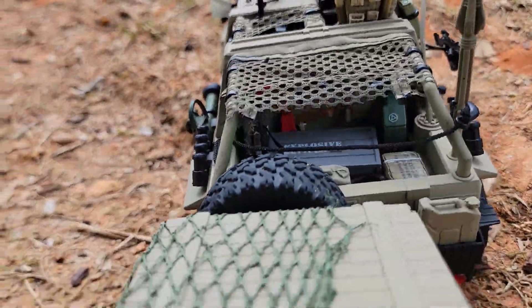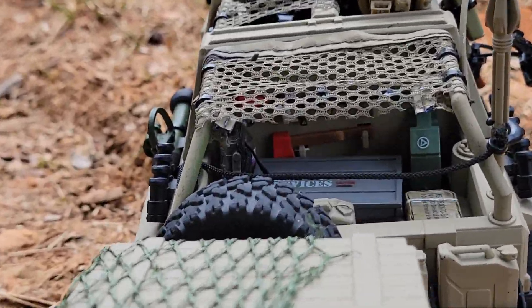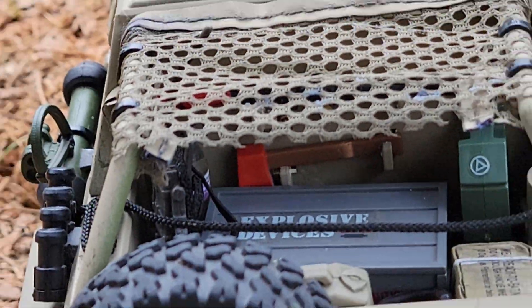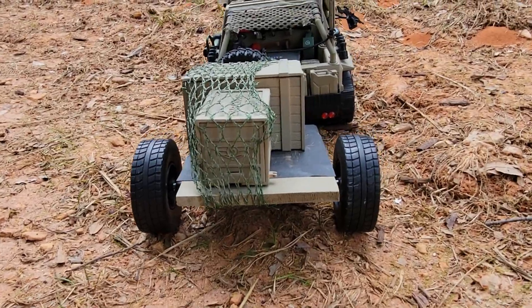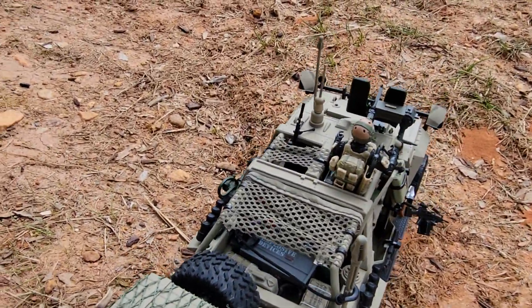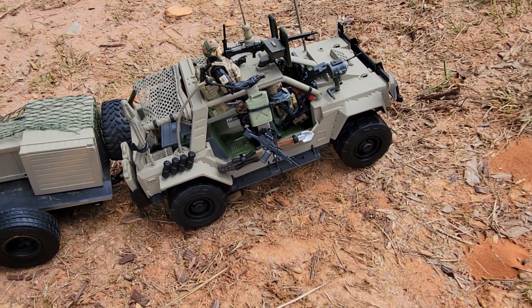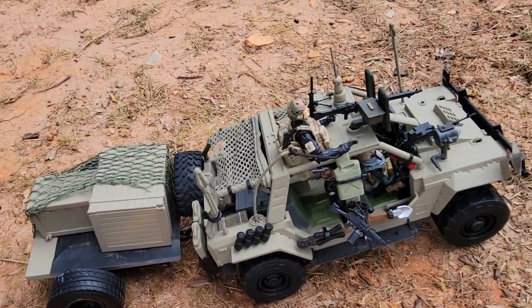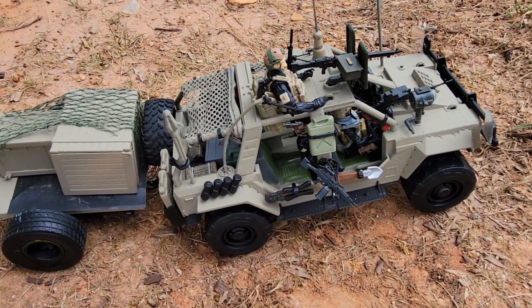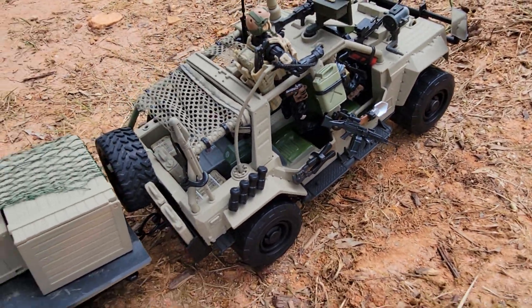If you look back here, I put all this stuff in the trunk, including a missile launcher, an axe, some rations, a lot of water and gasoline containers, and a lot of extra guns hanging around the side.